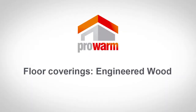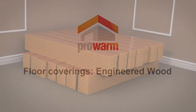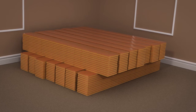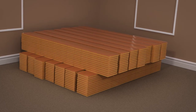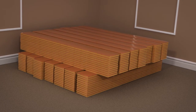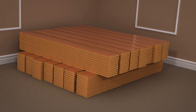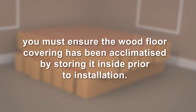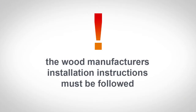If you are planning on installing a wood flooring finish, it is important that you observe the wood's natural response to its environment. Wood will expand and contract based on environmental conditions such as temperature and humidity, so you must ensure the wood floor covering has been acclimatised by storing it inside prior to installation. The wood manufacturer's installation instructions must be followed.